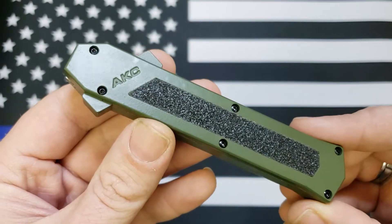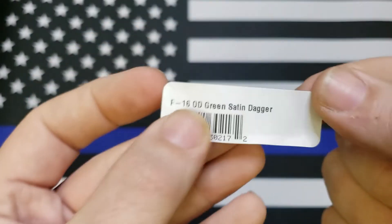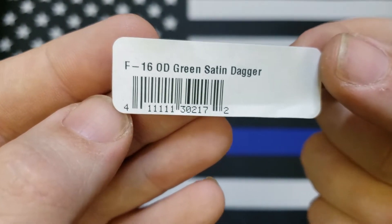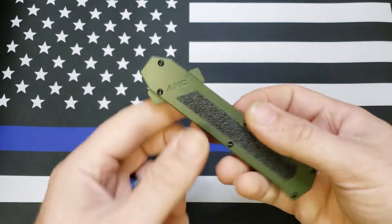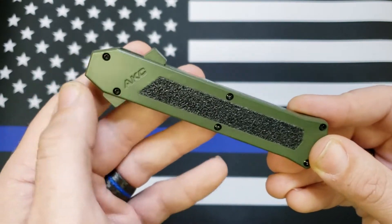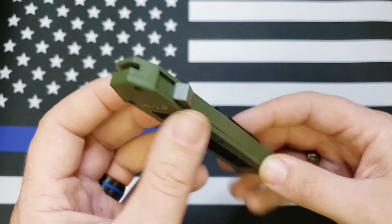But here it is anyway — this is the AKC F-16. It doesn't actually say AKC on it, but F-16, OD green, satin dagger. If you're not familiar with this brand or company, these are like super cheap OTFs, as you can see.